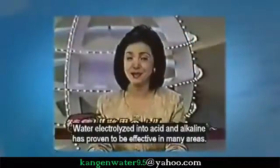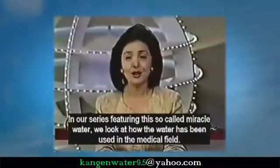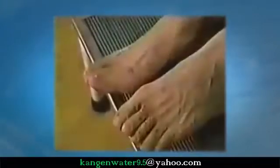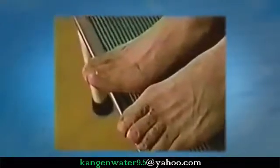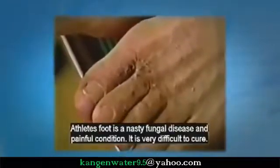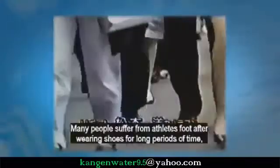Water electrolyzed into alkaline and acidic water has proven to be effective in many ways. In our series featuring this so-called miracle water, we look again at how this water is being used in the medical field. Athlete's foot is a nasty fungal disease and a painful condition — it is very difficult to cure, and many people suffer from it.